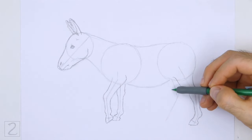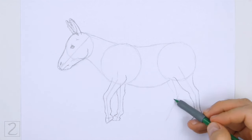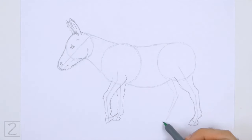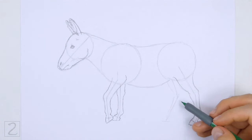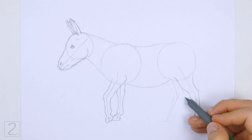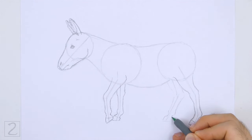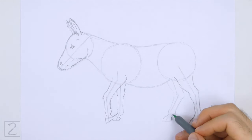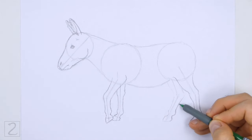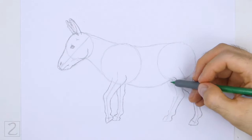Use the angled line to the left as a guide to draw the other hind leg the same way. Lightly sketch the leg around the guide and only darken the lines when you get the shape right. Curve the lines to create the joints and draw a small square-like shape at the bottom for the hoof. Make the section above the hoof thin.